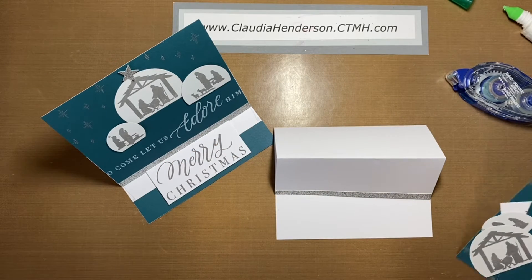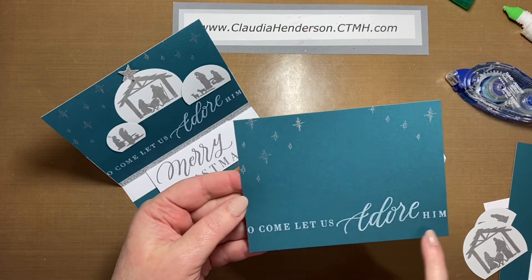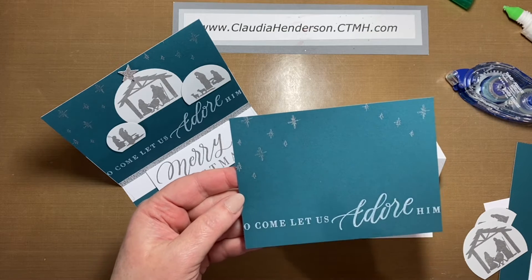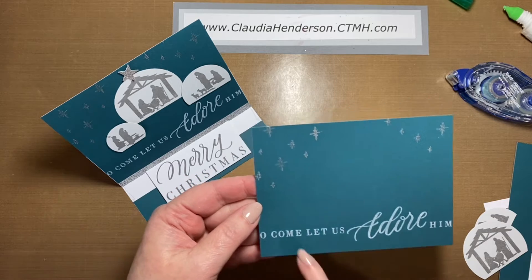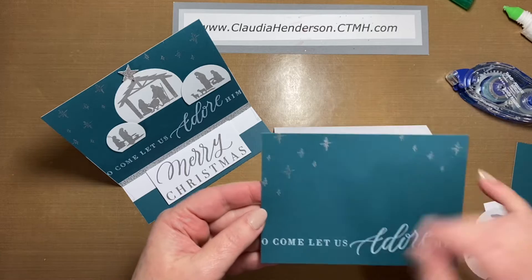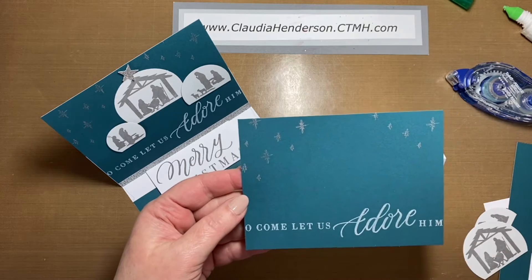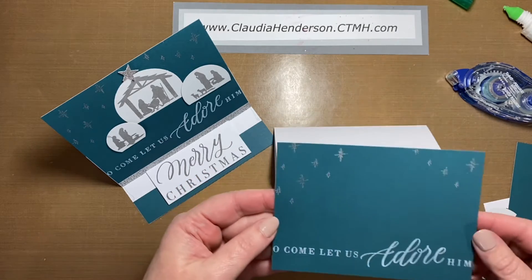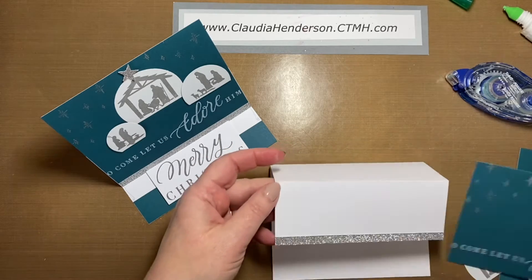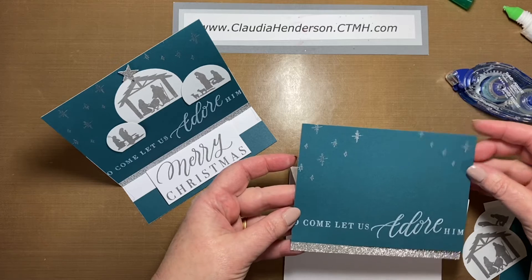This piece is already pre-stamped. The reason is I used Close to My Heart white pigment ink, and pigment ink is a very thick ink that takes a while to dry. This is a silver ink that also needs a little bit to dry. These are both pigment inks — if you work with them, stamp your image, put it aside overnight and let it dry, otherwise it's really messy. This one here goes on top, just lining up with the strip.